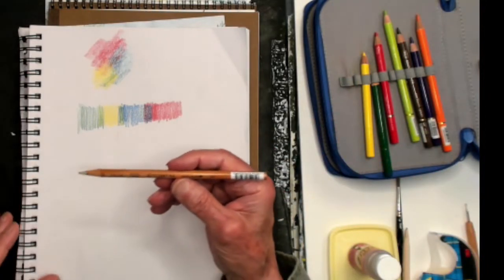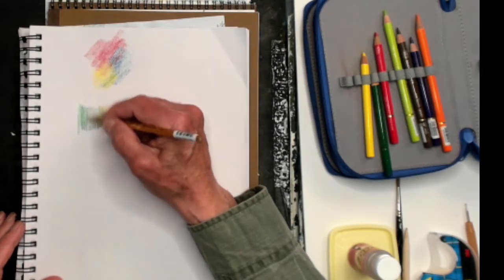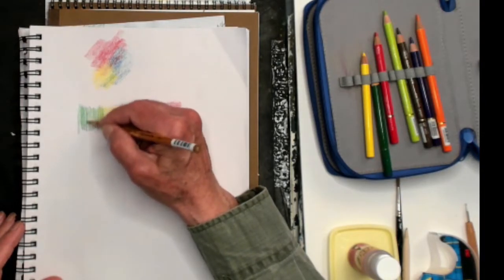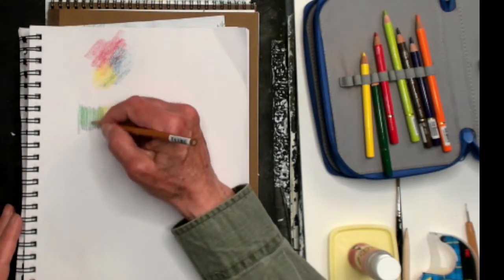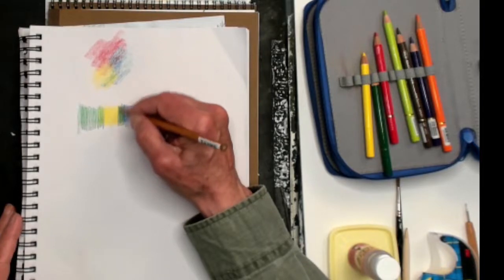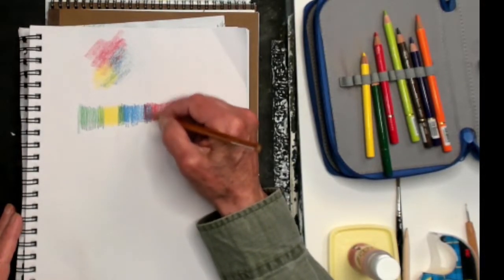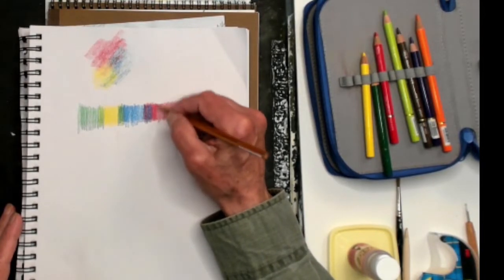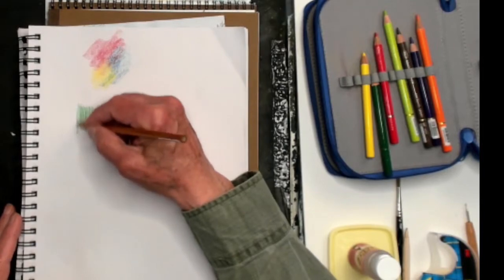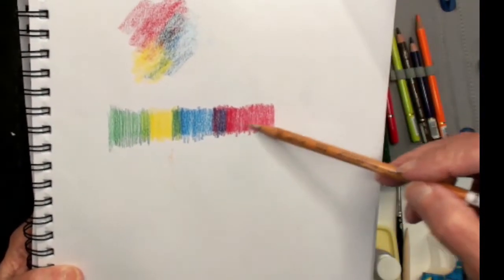This is a Prismacolor blender pencil. You can use that to blend. As you apply pressure on the colored pencil, you're pushing it into the paper texture — the paper has little texture, a tooth to it. This blender pencil, by pressing with medium pressure, mixes the colors and puts them into the paper, pressing the pigment right into the grooves. That is one way, if you have a blender pencil, to blend colors together and also to darken the color itself.